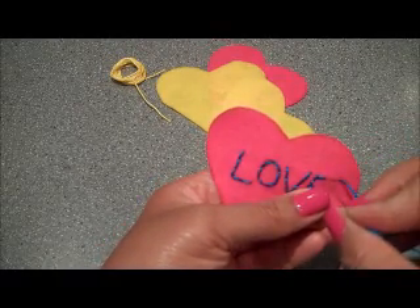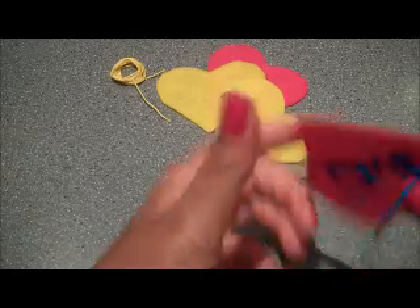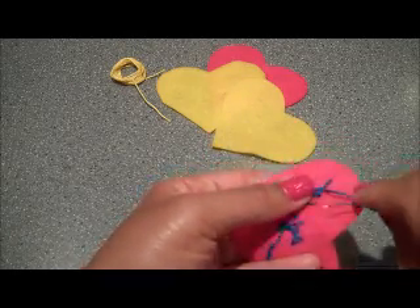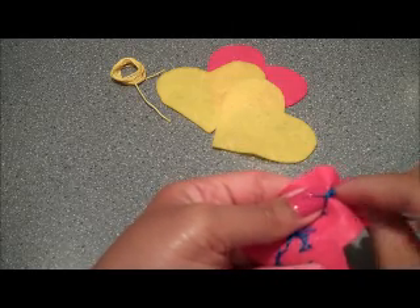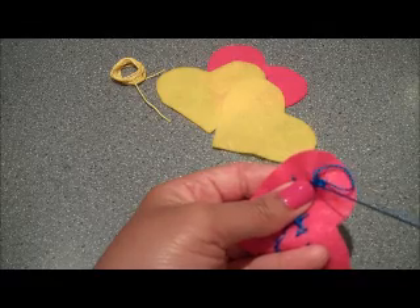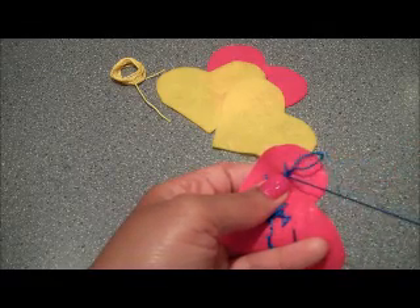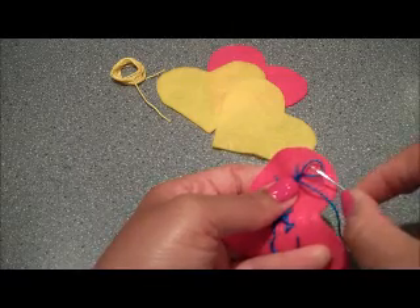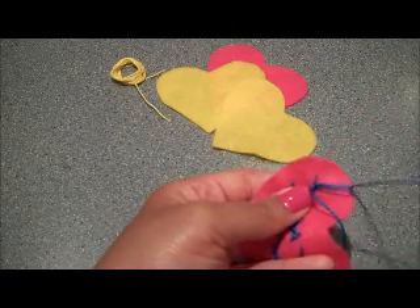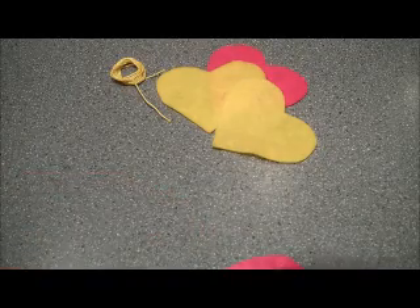I'm finishing up the last stitch on my E. I'm going to end this the same way that I end everything, with a balloon knot. Underneath, I take my needle and go through some of the stitches, just as though I'm making a regular stitch, I leave a little loop, take my needle and put it through the loop, and then pull tightly. Then you can just cut that.